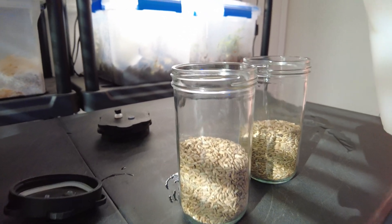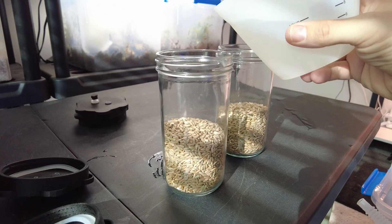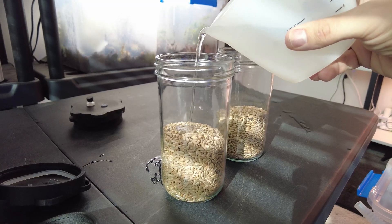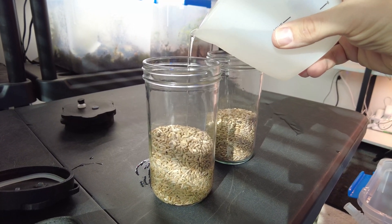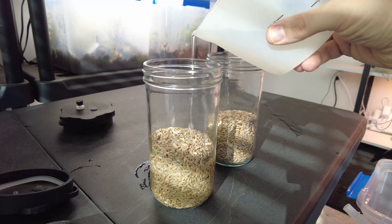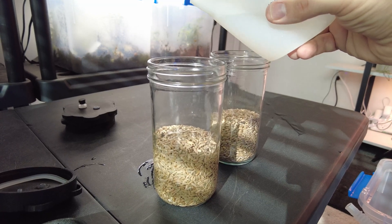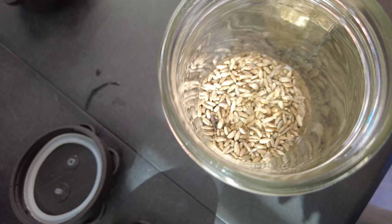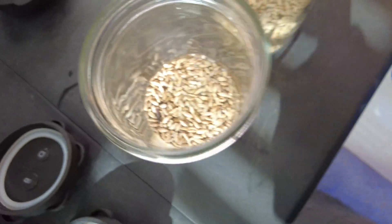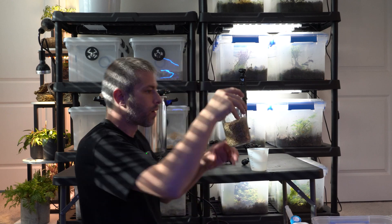Let me show you my trick for how much water to put in. I can't give you an exact amount of milliliters — this is one of those things you learn to do. I fill it until the water goes just right above the grain — not too much, not too little. Then give it a little shake to work the water into all the cracks and crevices until everything is submerged.